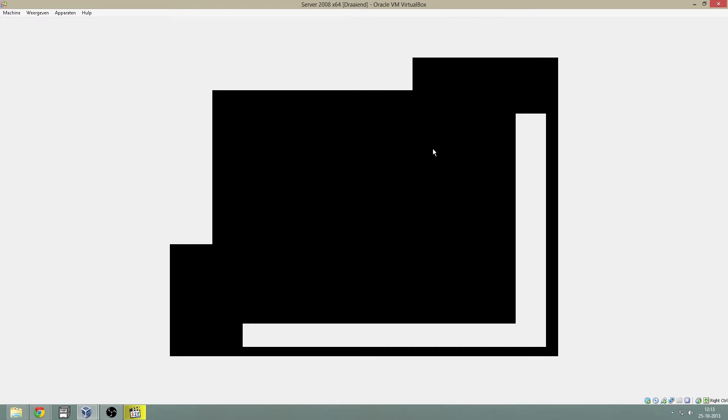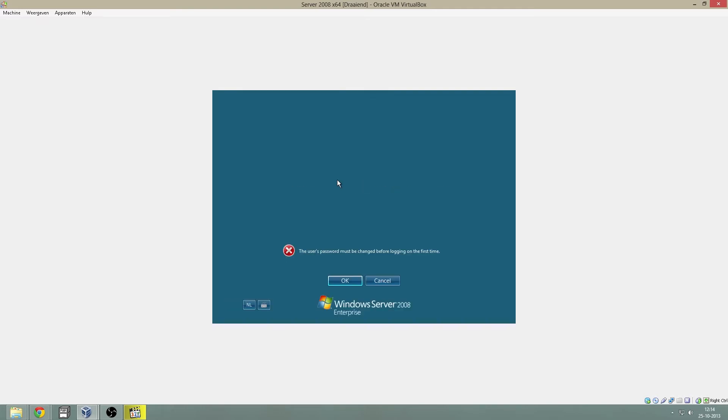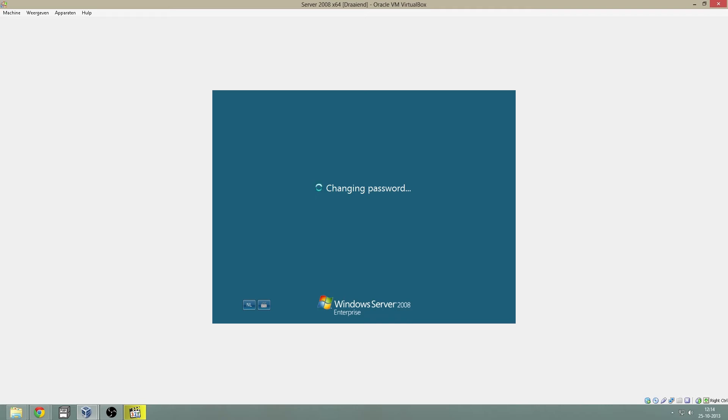This can take a minute. You need to change your password because there is no administrative password at this time. I just use Reset123 with a capital R, just for the safe side and because it is easy to remember for this video.